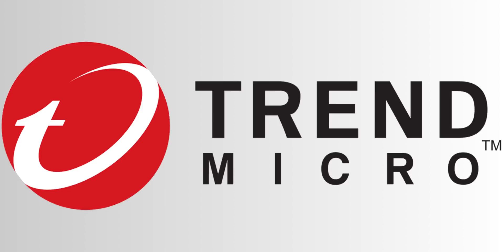This video is sponsored by Trend Micro. Every so often I come up with ideas for videos that, after I'm done with them, I feel like I've made a good video.